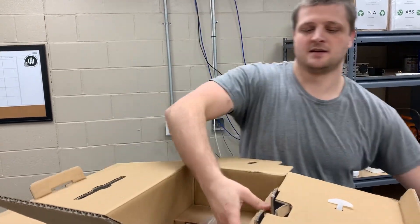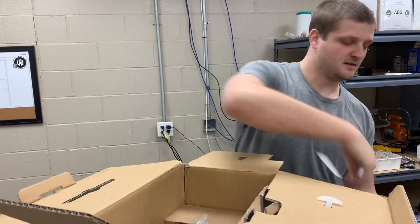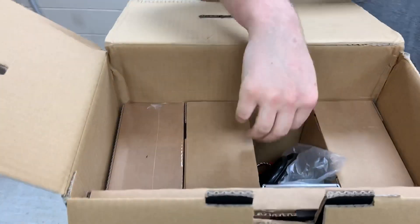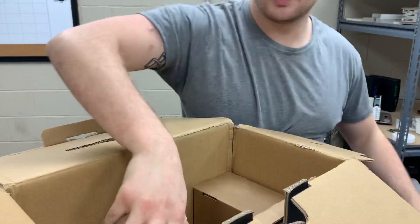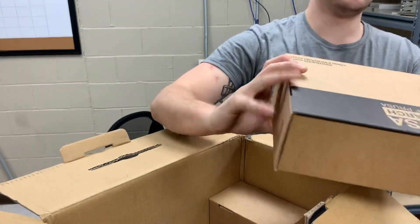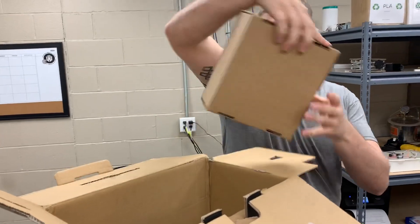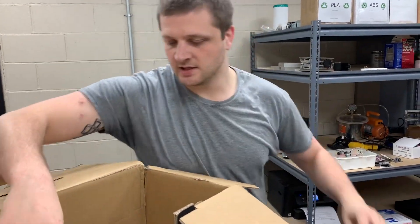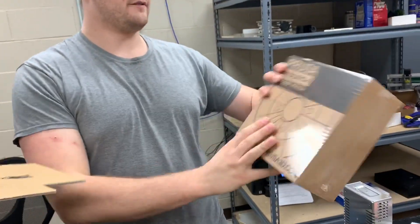We got the Y axis. Everything comes boxed up, which is nice — it's not loose or anything. We got the power supply right here, plastic parts, and this one is not labeled but we will open it in a second. We also got a free roll of filament.